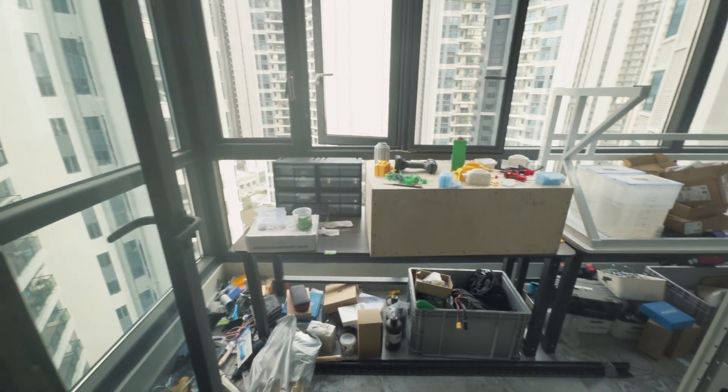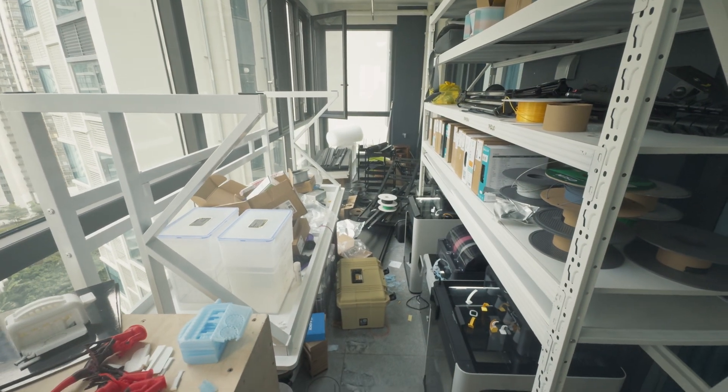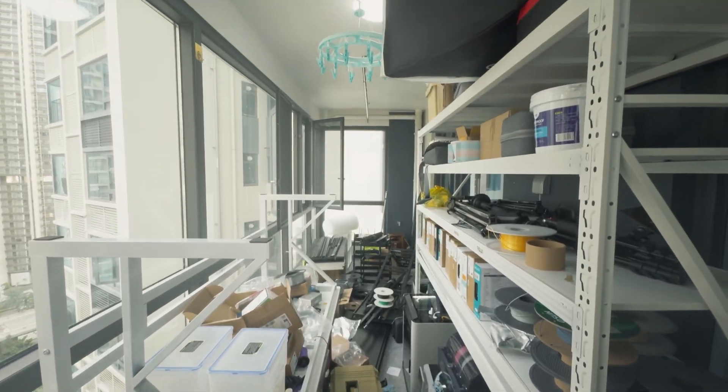You've probably noticed the background looks very different from the last video. That is because I have moved to a new place and my workshop is now split in two. Part of it is here at home on the balcony and the rest is in the warehouse. That is also why this video took a bit longer to come out, but I'll try to use this as an opportunity. I plan to reorganize everything and show how I set up my new workspace, which should produce a few interesting videos.